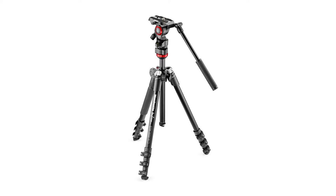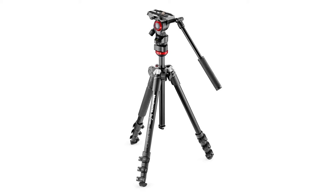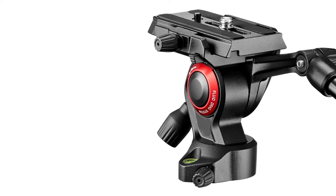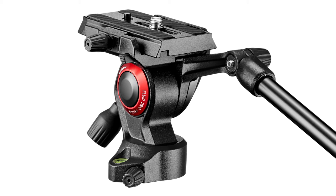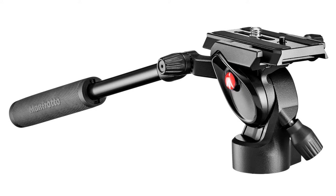The BeFree Live is a minimalist design video traveler tripod kit that incorporates a compact video fluid head with bubble level, separate pan and tilt drag knobs, utilizes the Manfrotto standard 501 quick release plate, and includes a pan bar for smooth panning.